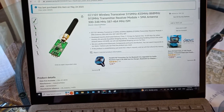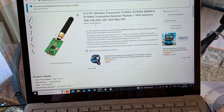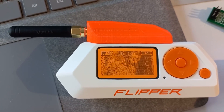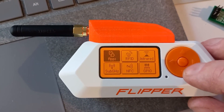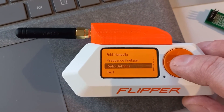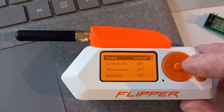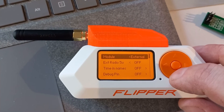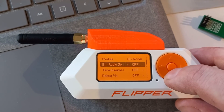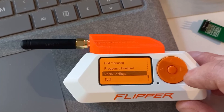We have the external radio module mounted. Going into sub-gigahertz and then radio settings, it says external — it seems to automatically switch to external when you plug it in, which is cool. Make sure external 5 volts is turned off, otherwise you're going to have problems, especially with the EUR Design one. I learned my lesson — luckily I didn't blow up my Flipper.